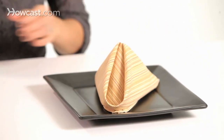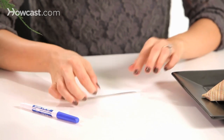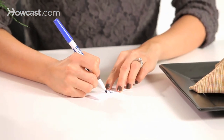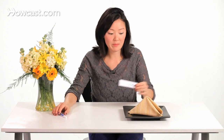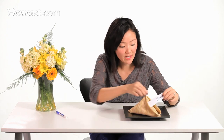For the place card insert, cut a long rectangular shape similar to a fortune that you get in a fortune cookie, and write your guest's name on it — for example, my friend Zoe's coming for dinner. You can also use card stock or any type of paper you want. Insert it right into this fold.